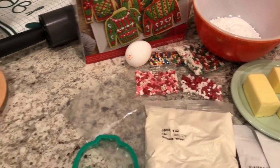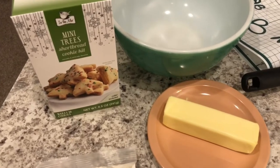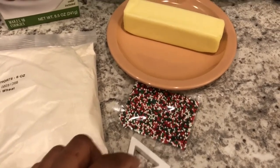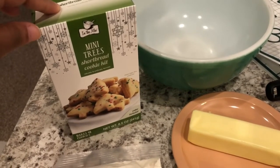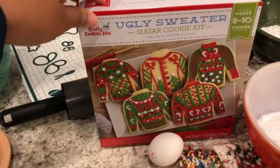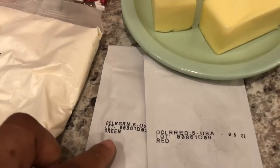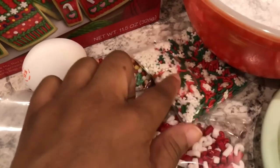I recently purchased two cookie kits from there and decided to do a video to show you guys how the cookies turned out. The first kit is the mini trees shortbread cookie kit. It comes with the cookie mix, sprinkles, and a super cute little mini Christmas tree cutter. You need to add a stick of butter. This kit was $2.99. I also picked up the ugly sweater sugar cookie kit for $4.49, which comes with two pastry bags, a cookie cutter, the cookie mix, green and red dye, and a bunch of little sprinkles shaped like cute little candy canes.